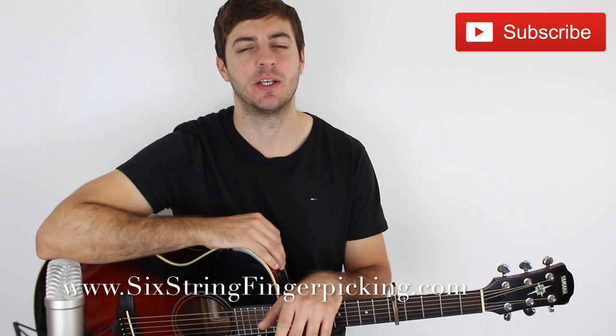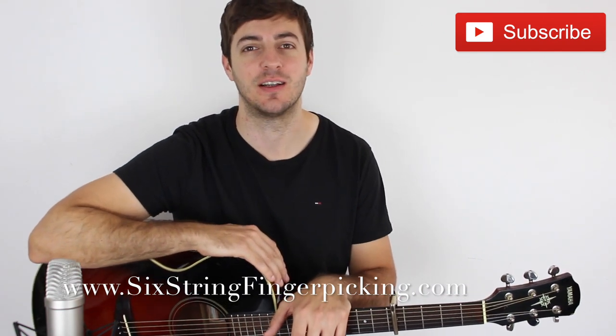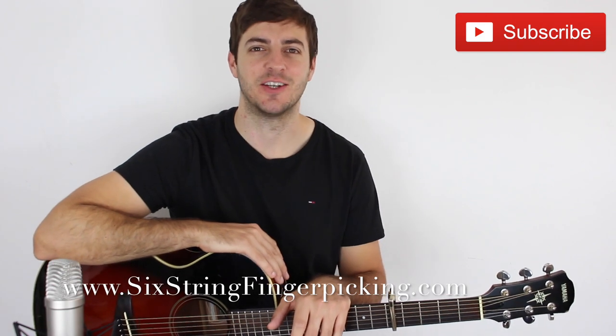Okay, so that's it for this lesson. I really hope that you've enjoyed it. If you did, please don't forget to like, share, and subscribe. Head over to 16fingerpicking.com where you can get the remainder of this lesson and a whole load more fingerstyle guitar lessons. I'll see you over there. Thanks a lot, bye-bye.